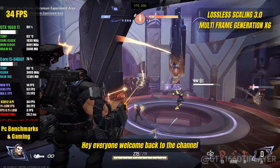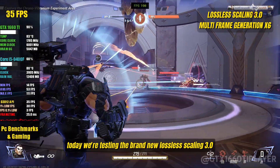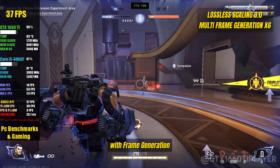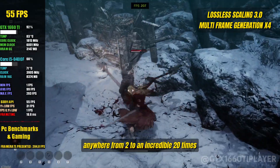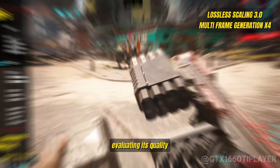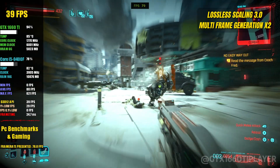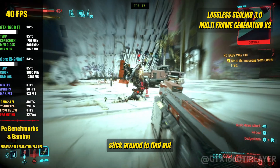Hey everyone, welcome back to the channel. Marcos here, bringing you another performance deep dive. Today we're testing the brand new Lossless Scaling 3.0 with Frame Generation, a tool that promises to multiply your frame rates anywhere from 2 to an incredible 20 times. We'll see how it performs across different games and frame multiplication rates, evaluating its quality, performance, and most importantly, latency. Can it deliver smoother gameplay without compromises? Stick around to find out.